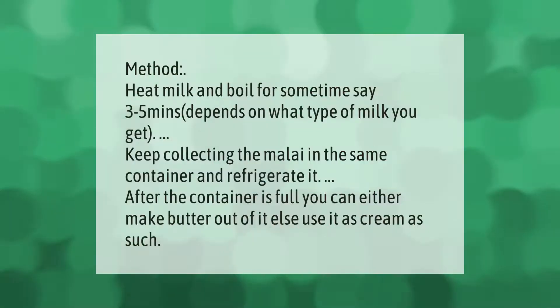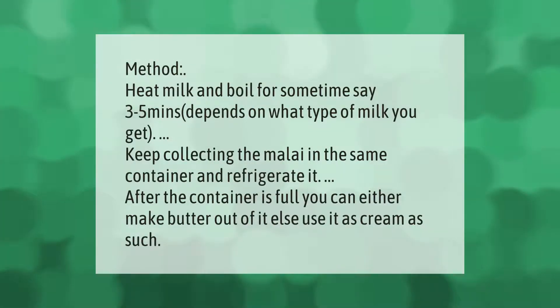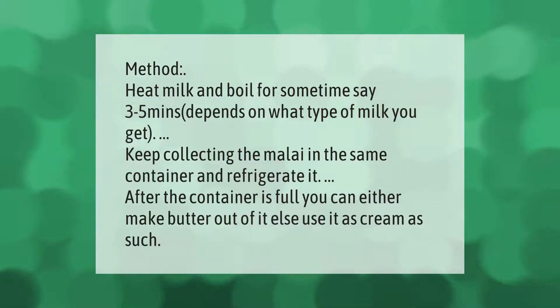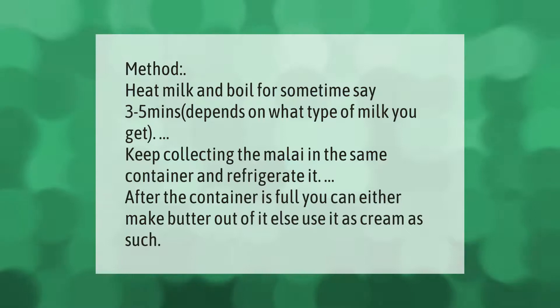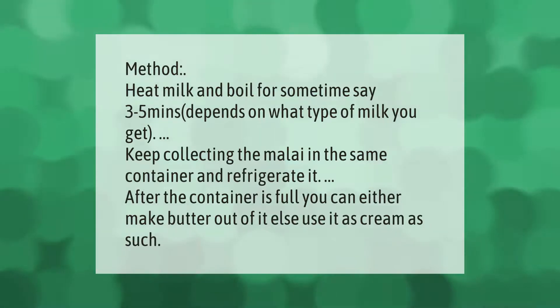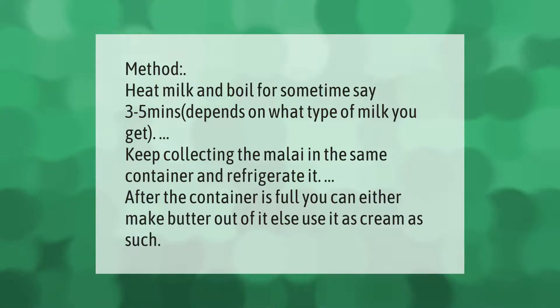To make cream at home, heat milk and boil for three to five minutes, depending on what type of milk you have. Keep collecting the malai in the same container and refrigerate it. After the container is full, you can either make butter out of it or use it as cream as is.